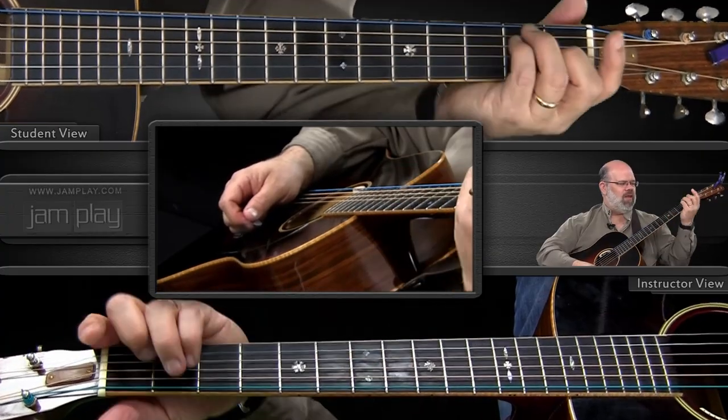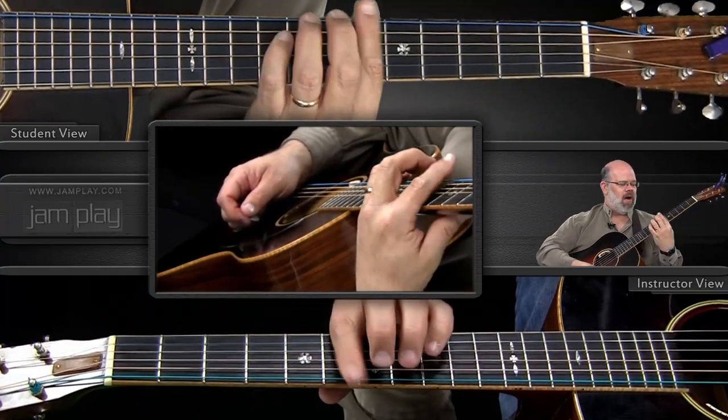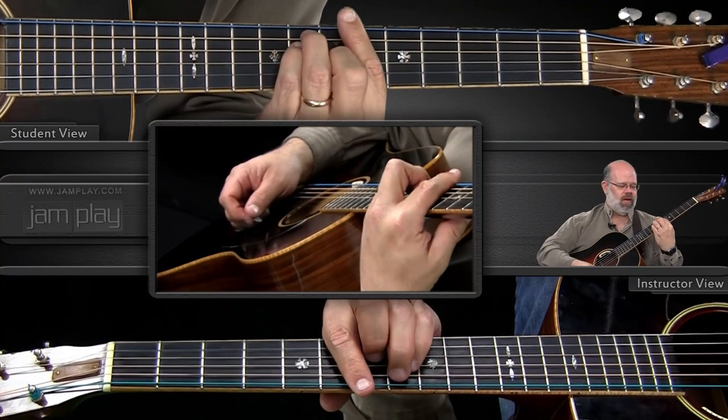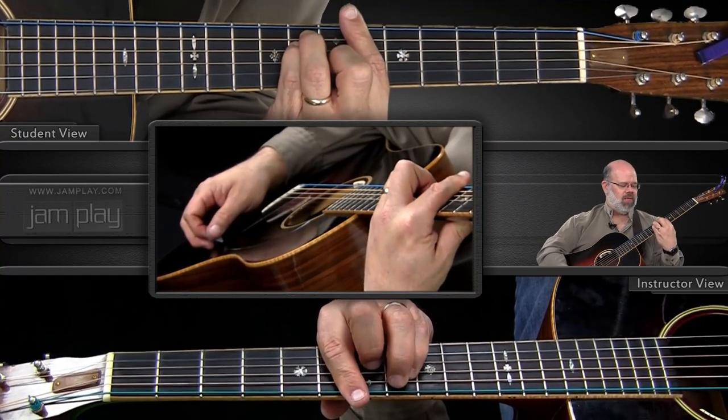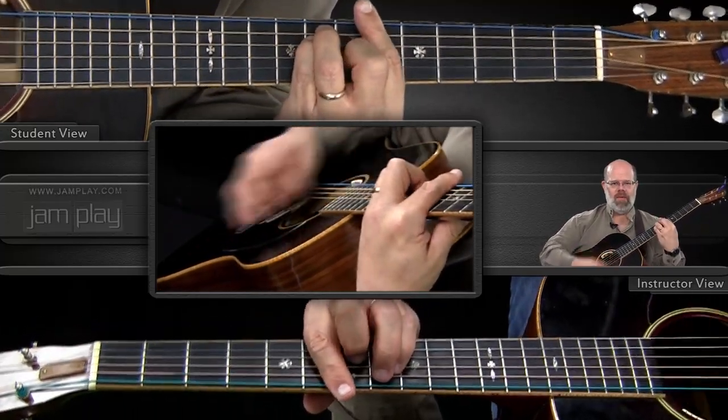We're at the B-flat position. I'm using the E-shaped bar chord, which is what makes the F. My bar finger is at the 6th fret and I've got the E-shape right after that. My fingers are not coming off the strings — they're just lifting up and stopping the tone.